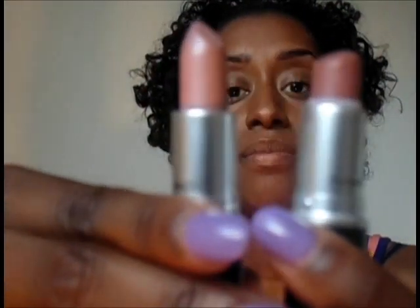The next color I have is called Myself. It is a beautiful pinky nude mauve. For those of you looking for a nice, pretty nude color, this is beautiful. Personally, I think it is comparable to maybe Hug Me, if you have Hug Me. Hug Me may be just a little bit deeper, but so you have an idea. Here's a swatch of this one for you.